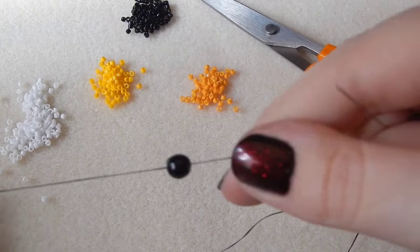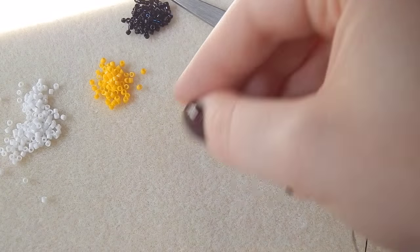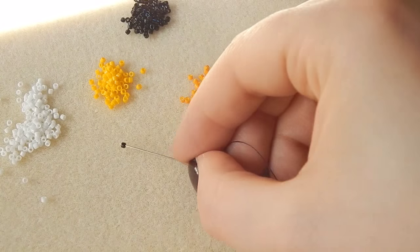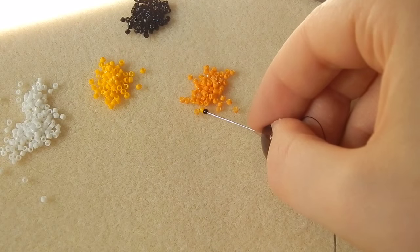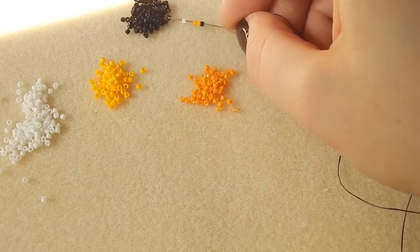Attach your stopper bead or your bead stopper and leave about a 10 to 15 centimeter tail at the end. Then we're going to pick up one black bead, one yellow, one orange, one white, and then three black beads.